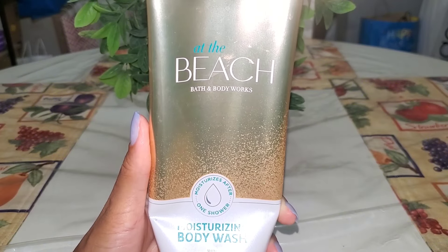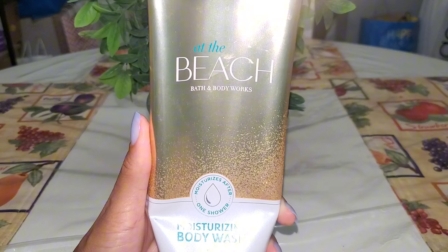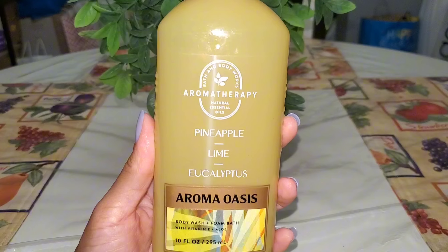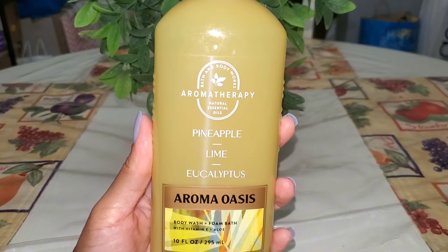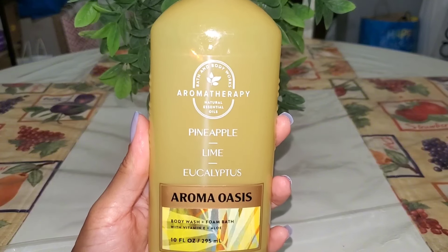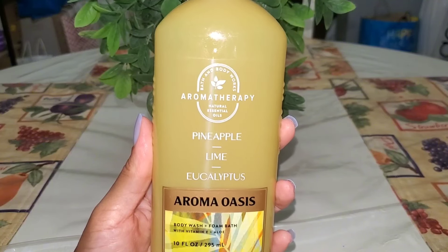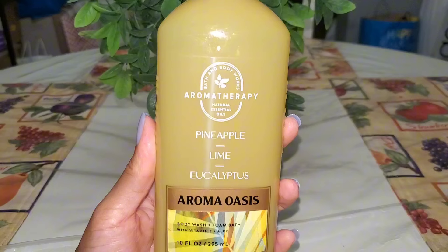Along with my At the Beach fine fragrance mist I also finished up the moisturizing body wash. I think I still have a little lotion left to pair with the rest of the beachy fragrances in my stash. Really enjoyed this one in the shower. Pineapple Lime and Eucalyptus from the Aroma Oasis Aromatherapy line was really good in the morning as a pick-me-up scent — nice, fresh, and citrusy. On those mornings I was dragging it really helped. The scent on the lotion changed on me and started to smell weird so I tossed it, but I really enjoyed the body wash.